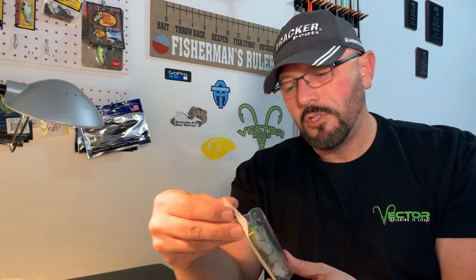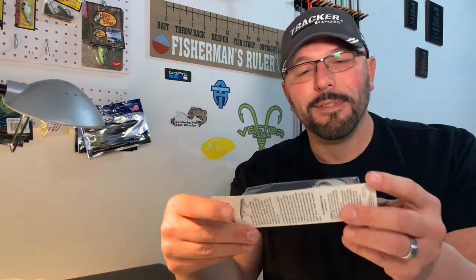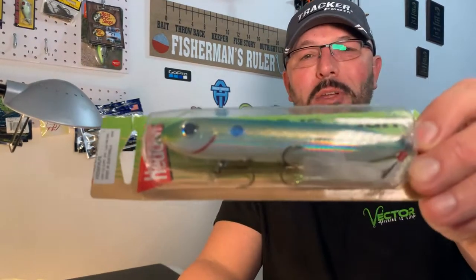We've also got the Bassmaster member card. Next is the Heddon Super Spook — this one is the Lake Fork Shag color, made in Guatemala. Actually a pretty good looking bait; Heddon makes some good baits with a whole line of stuff.